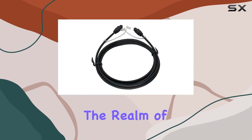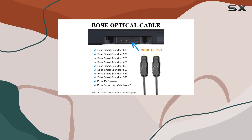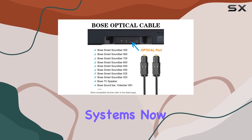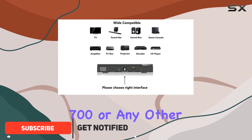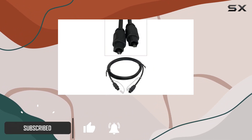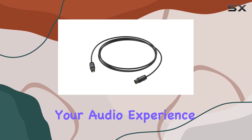Today, we're diving into the realm of audio perfection with the Liliban Optical Audio Cable designed specifically for Bose sound systems. Whether you own the Bose Smart Soundbar 300, the Soundbar 700, or any other compatible Bose device, this 5-foot digital optical cable aims to elevate your audio experience to new heights.